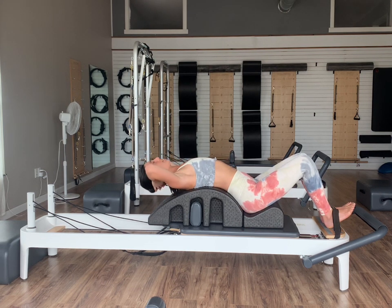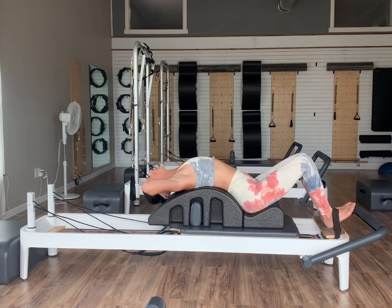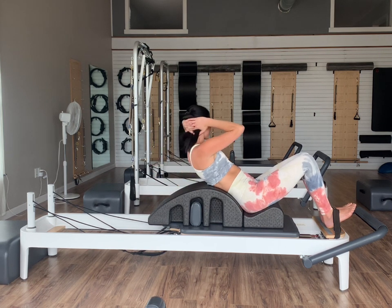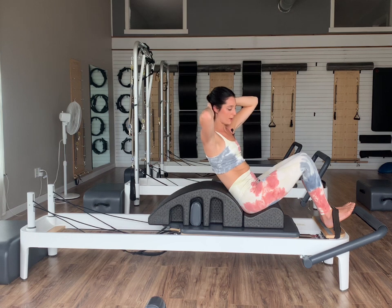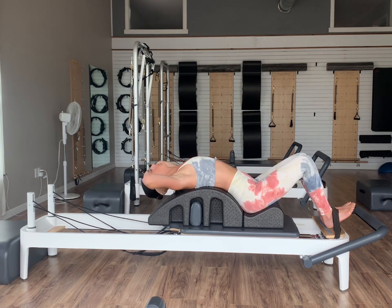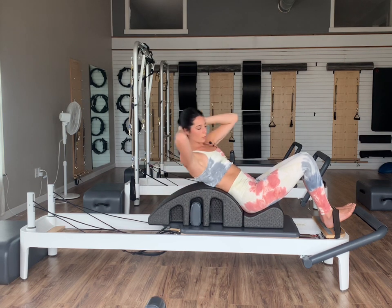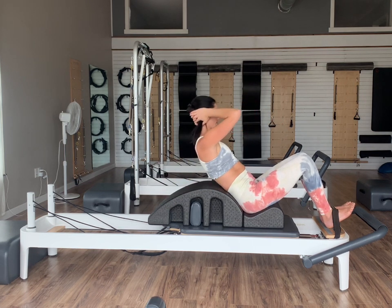Last one — inhale, exhale the curl, and then inhale fold all the way back. On our exhale, now we're going to rotate slightly to the right as we curl up to the right, then inhale go back over. And then we're going to go to the left — exhale, curl, rotate slightly to the left, and then inhale fold back over. Just alternating right to left, getting right into our obliques. Let's do three more, two, and then just holding all the way back over our arc.